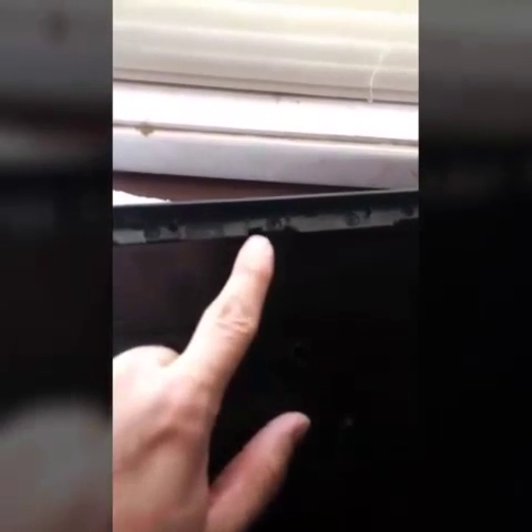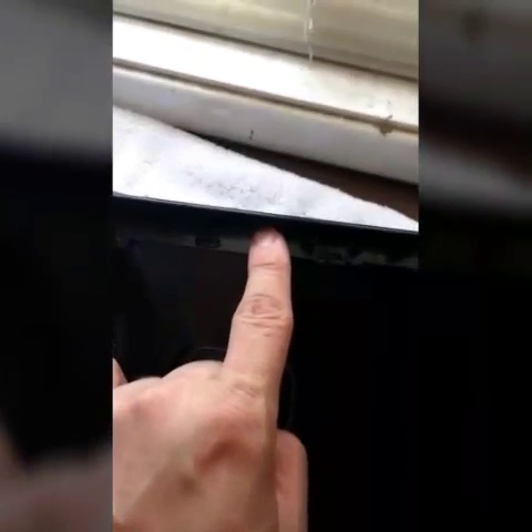Alright, so I got the case off. What you want to do — each side is going to have clips all over this thing. Here's the case, you've got clips all over here — see right there — every little spot. So it's really hard to take off.